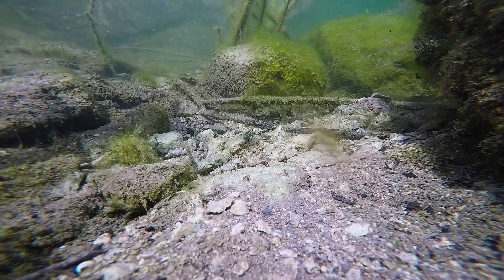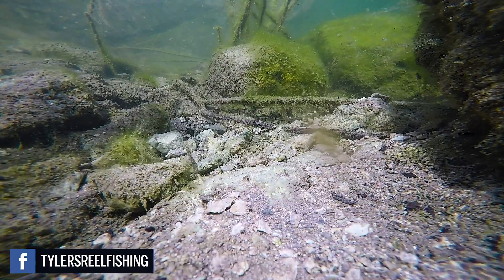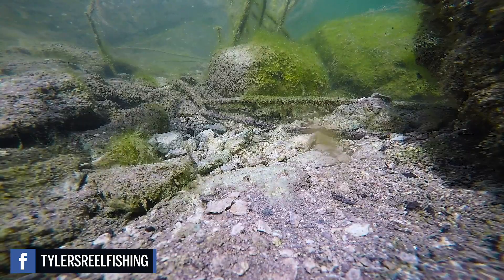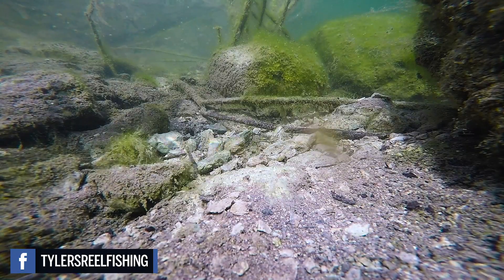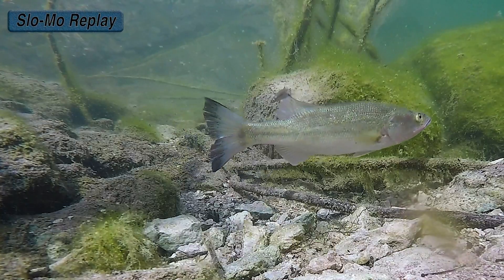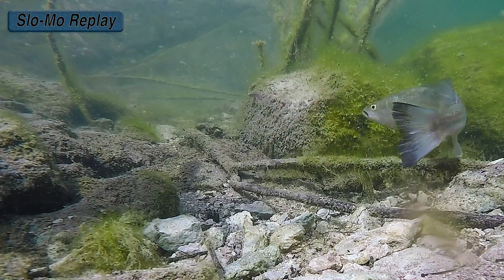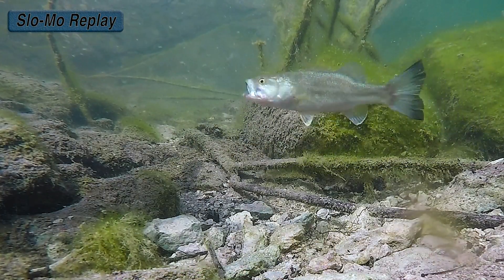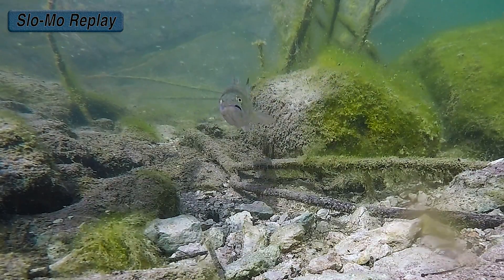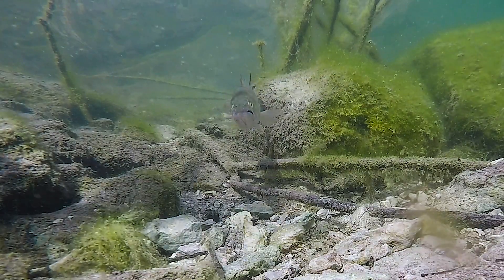Oftentimes when I'm throwing an artificial soft plastic lure — as in the worm, if you've seen the live worm video — the fish eats it and spits it right out. But with this one, I gave him a second, as you'll see in the replay, to eat it. That fish slurped it in, probably content, had it in his mouth and said, I'm going to eat this thing. So even though the fish wasn't fully focused on feeding, it was cool to see that he would keep it in his mouth for a long period of time.